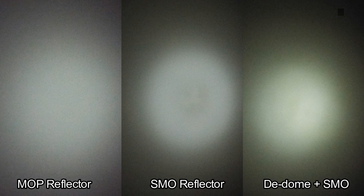Here are a few comparison shots of what the beam looks like with the different options. So now we've seen how to de-dome the LED, how to boost the driver current, and also the results of using the SMO reflector in our Convoy L6 — and that's how to double your lux.